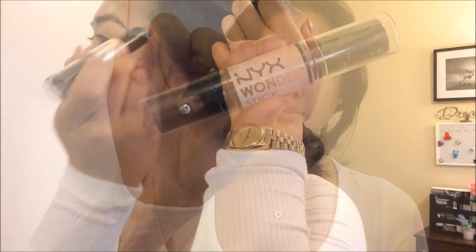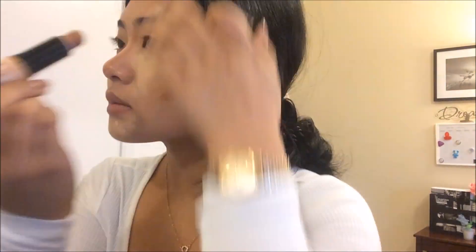And after, I will be using my Instant Age Rewind Concealer underneath my eyes and on some blemishes. And I follow that with NYX Wonder Stick to contour my face and give some highlight. And I blend that with my beauty blender.